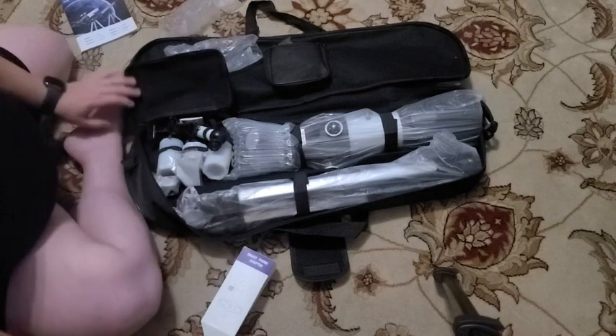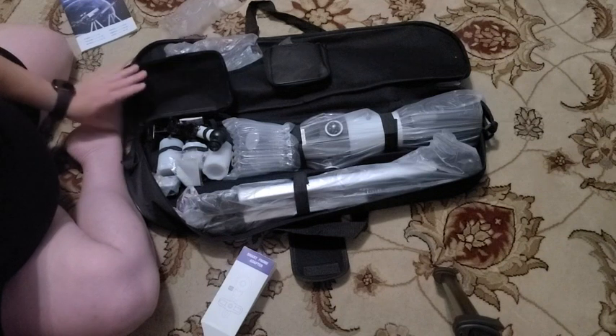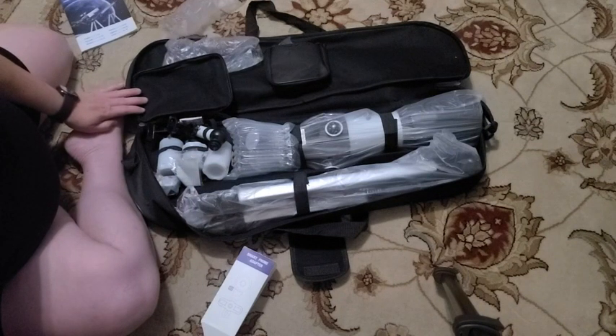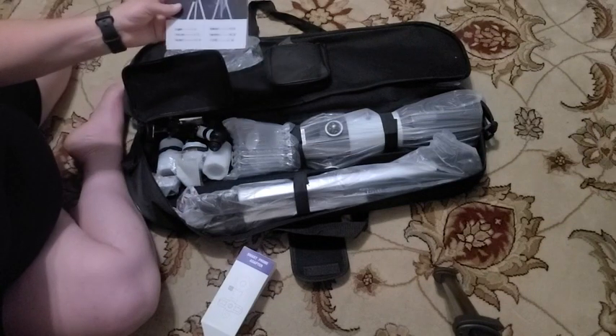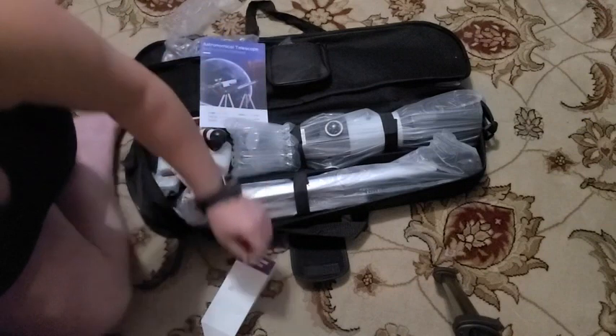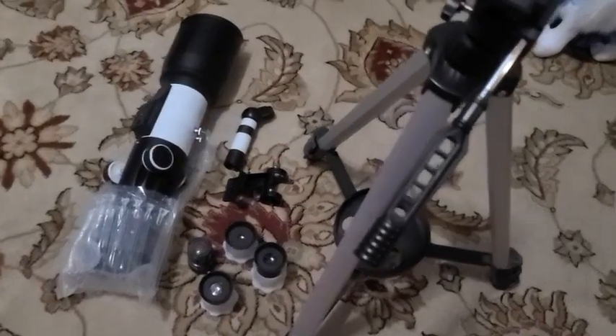It's actually a clear night tonight, so I'm hoping we can see the moon and some stars since the rain has subsided, at least for the current moment. So I'll take a look at this and we'll see what we can do about setting it up.